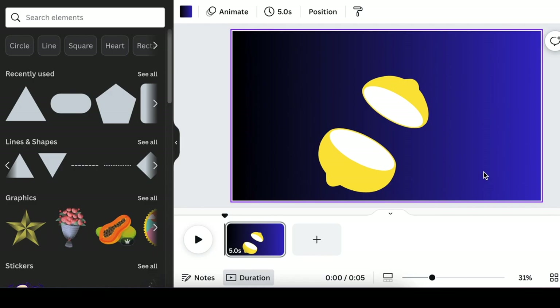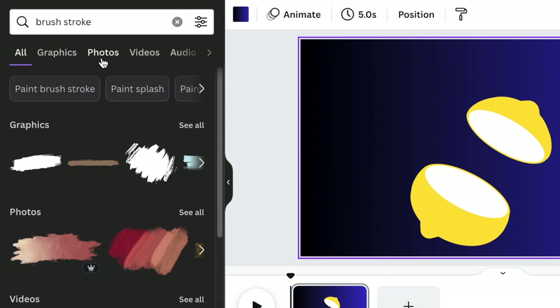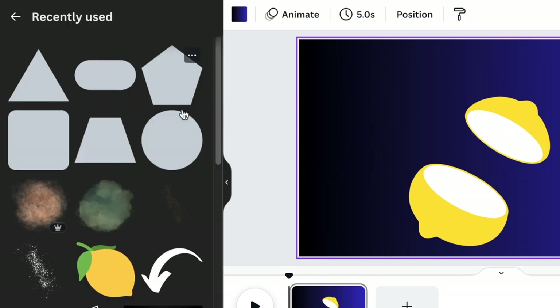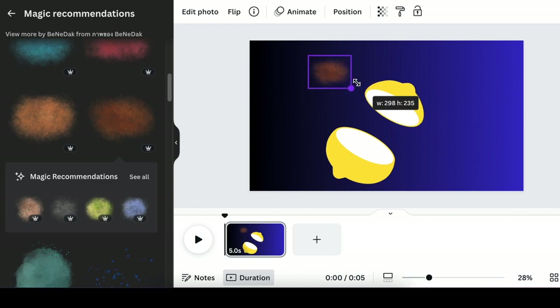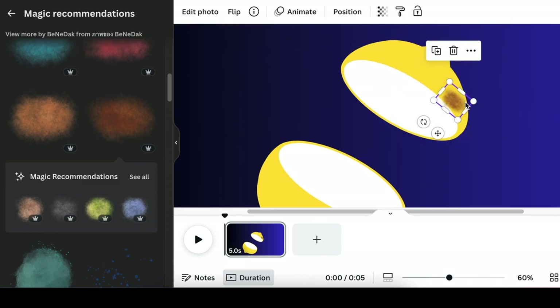We're now going to shade our lemon. Go back to your elements and search for a brush stroke — search for brush strokes on your graphics and look for a light reddish shade. When I was looking for this I found a brush stroke called Water Stain Color Background. Once you've found it, add it on your design, then reduce it. We unfortunately cannot crop it as it picks up the square shape, so we need to reduce it and start aligning it on your design. We want the reddish color of this element.